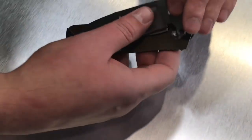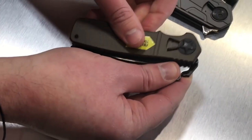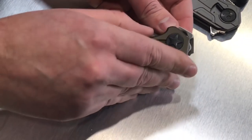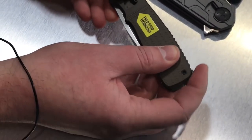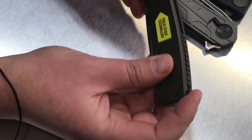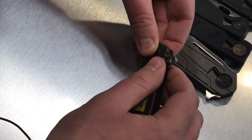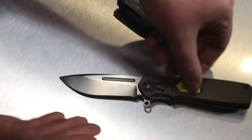Now let me bring it back together. You bring the pieces back together — you want to make sure the pivot seats correctly. Then you put the rear release wheel and spin that, which brings the handles back together. Make sure you press and hold this pivot so it seats correctly, then bring the lever down and the knife comes back to full working order.